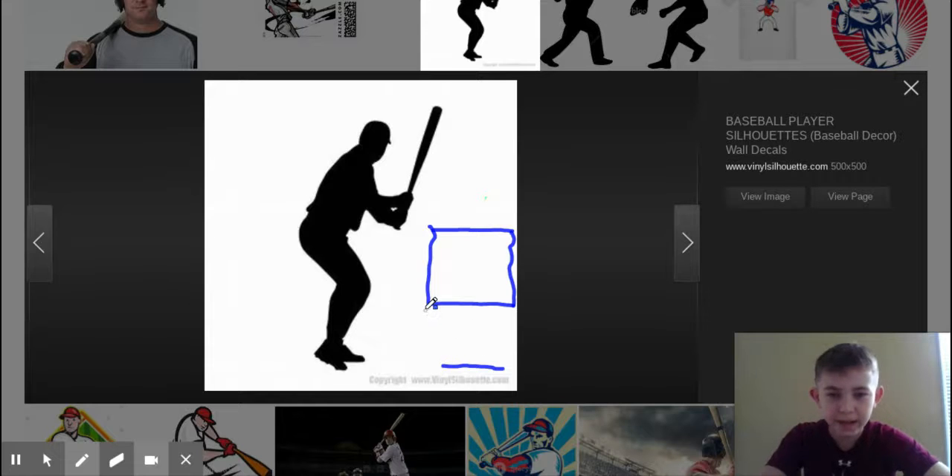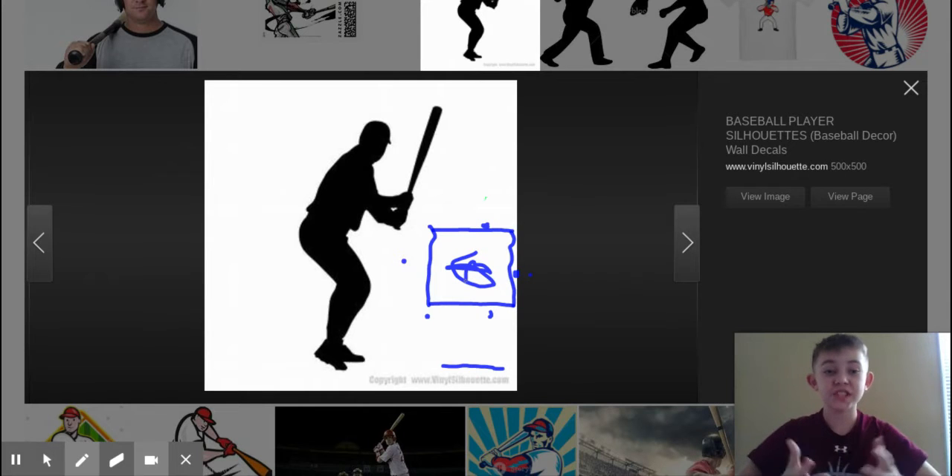But in the MLB, I'd say he gives them that strike. Right here would be a strike, here would be a strike. High pitches — I'm not a fan when those get called, but that's probably still a strike. And then, of course, anything in the middle is a strike. If you ever had any questions about the strike zone, hopefully that just summed it up for you.